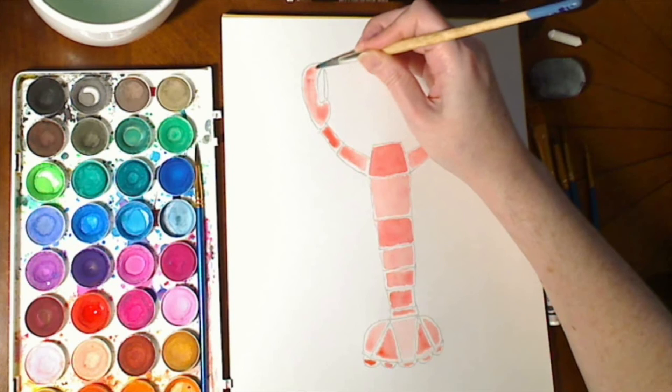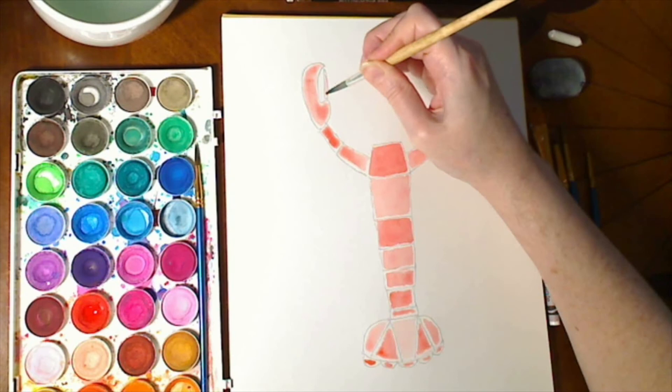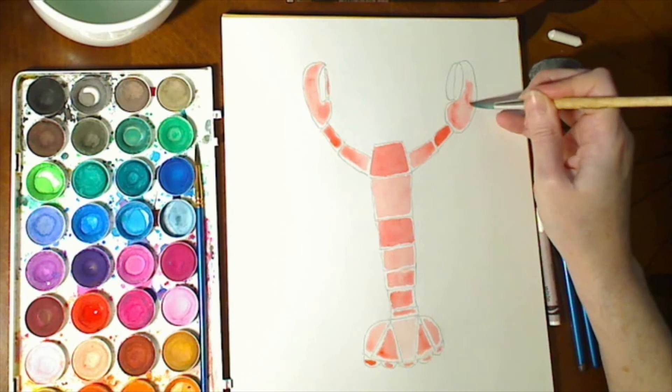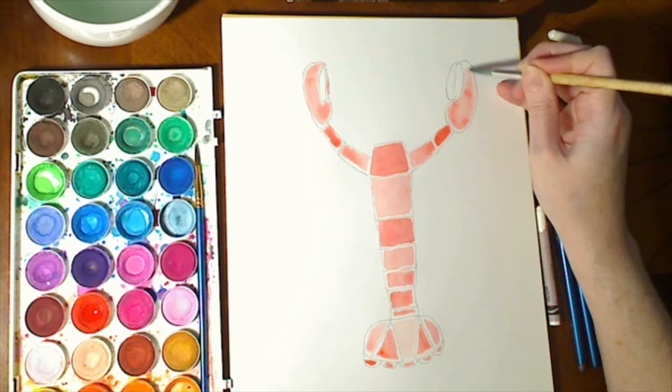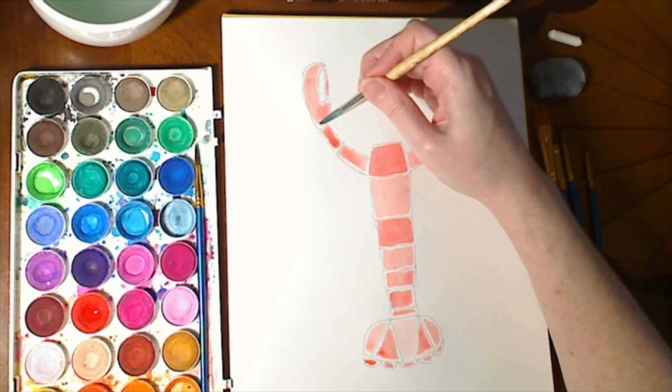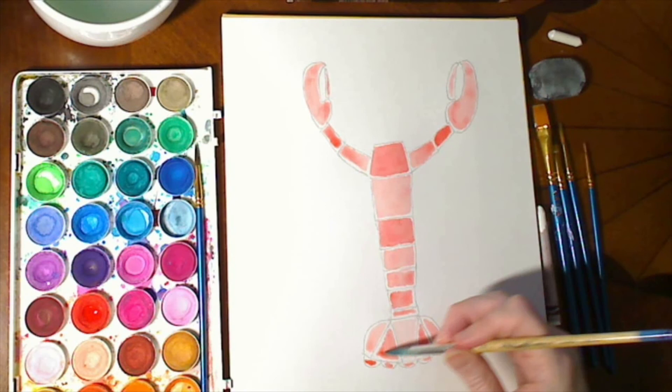We've got the claw here. There we go — a little pincher part. And then claw number two, and its little pincher part. So we've got most of the basic lobster filled in now.